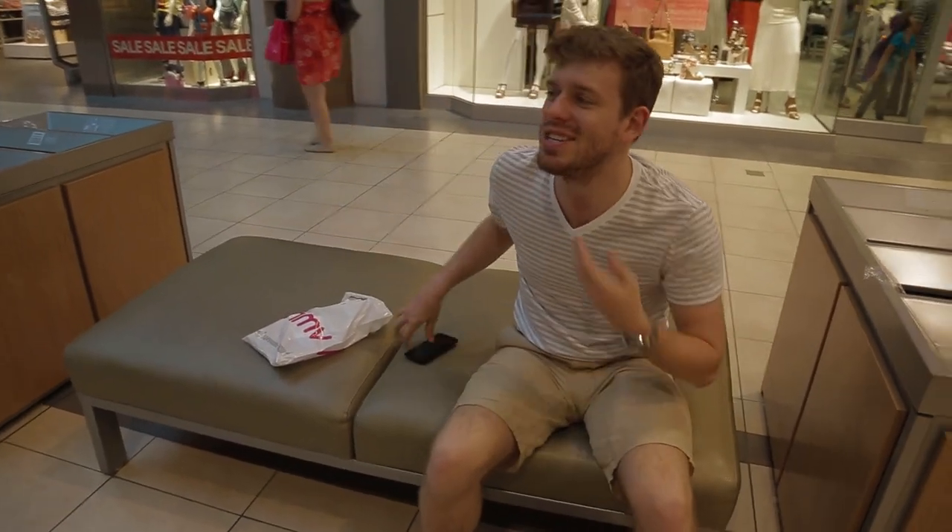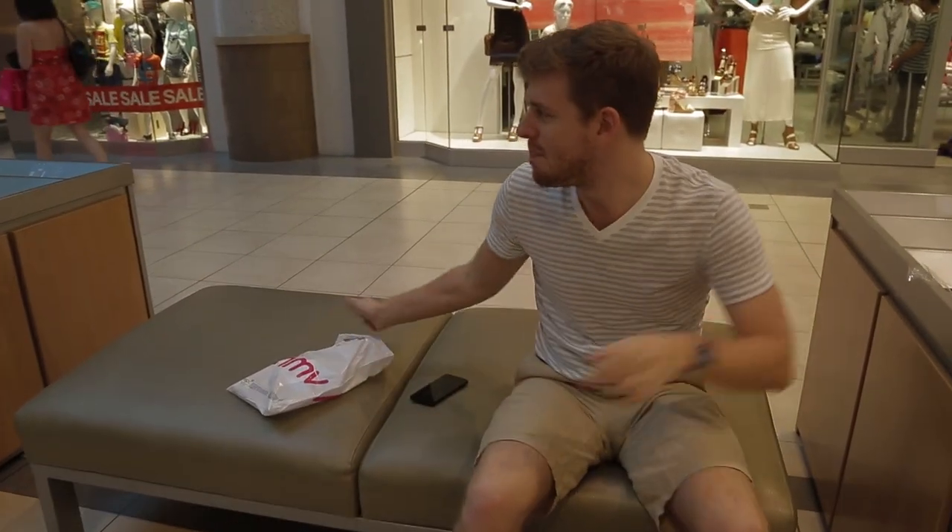We went to the Gap, we bought some stuff. There's a quarry — we did not come here together. I love being in — so lucky. I just went to H&M and I bought something.